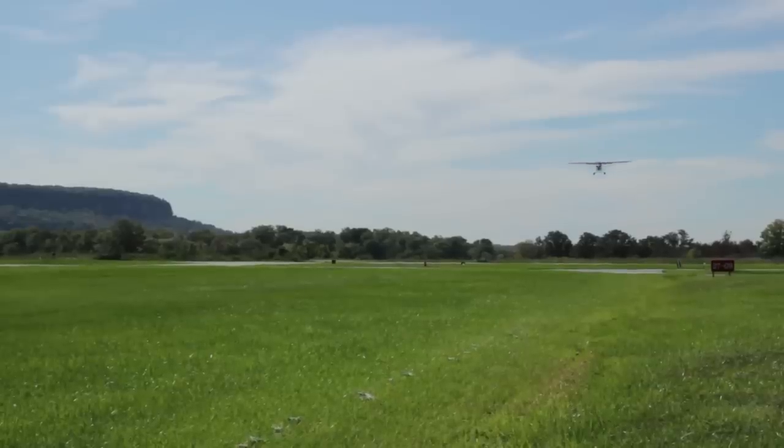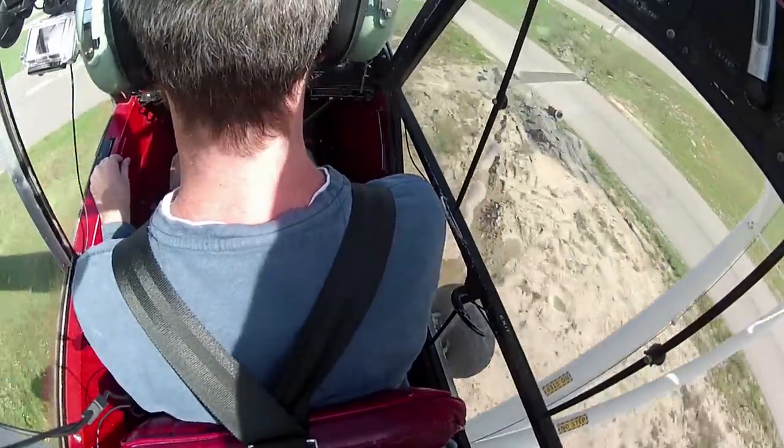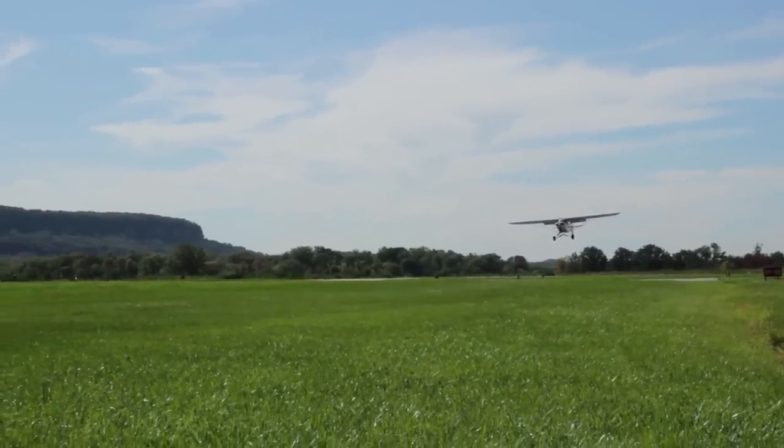Am I too high? No, you're good. So now I'm just looking ahead and I'm going to fly the airplane. Keep that energy in there. Bring the power back — each time you chop the power, lower the nose a bit more. Beautiful.